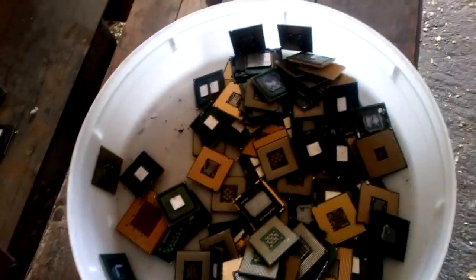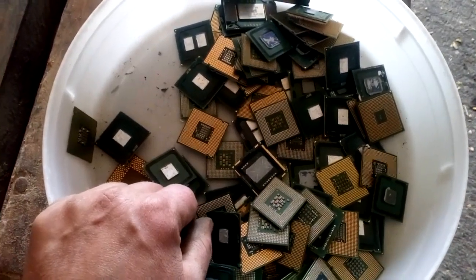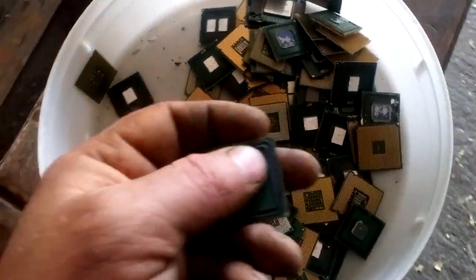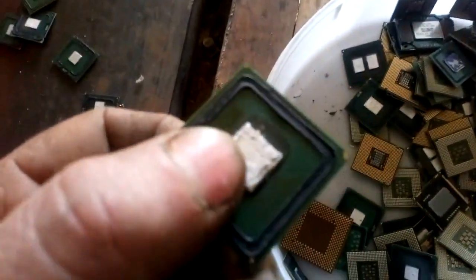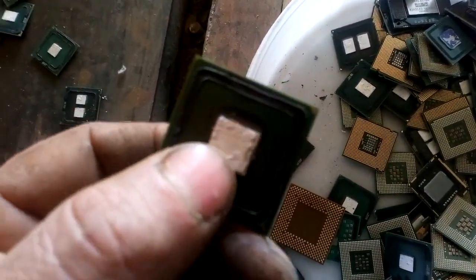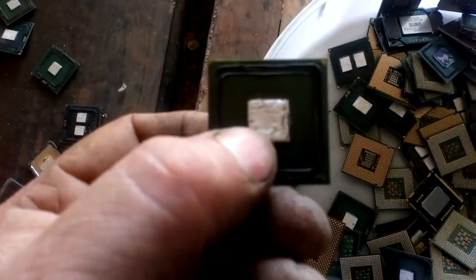Hey guys, what's up? Today we talk about Indium from the CPU. Probably some of you already know about Indium, but probably some don't. I will show you. This is not tin, this is not silver — this is Indium. Because Indium is the only metal which can glue the heatsink to the silicon die.